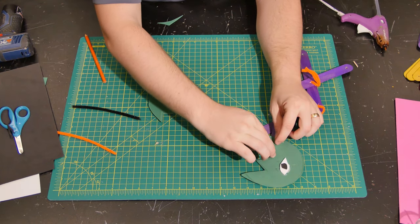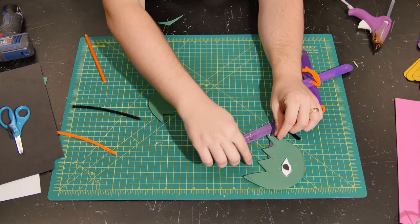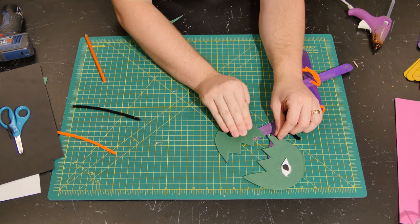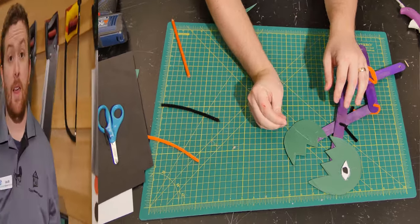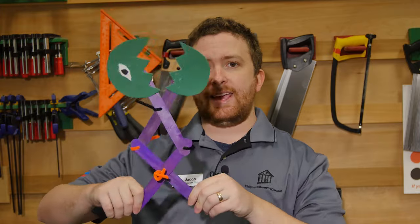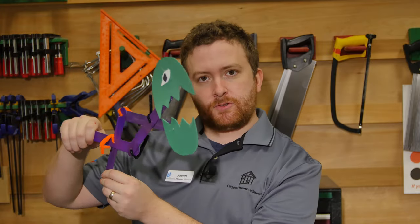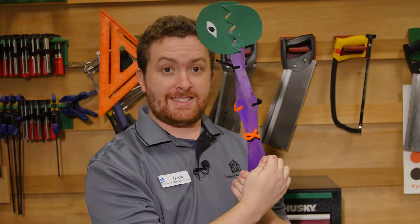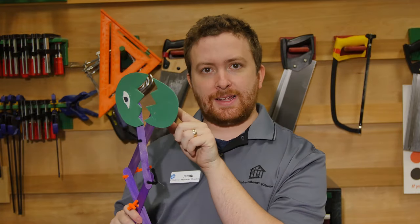Stick one part right here, leaving as much space in between as you can, because you want it to be able to close. Here is my finished mechanical monster — when I open and close one end, the monster goes nom nom nom nom! I can't wait to see what monsters you all can design. Can you make an even longer mechanism? What kinds of things can you put at the end that'll open and close? Share with us what you make — I can't wait to see it. Bye everyone!